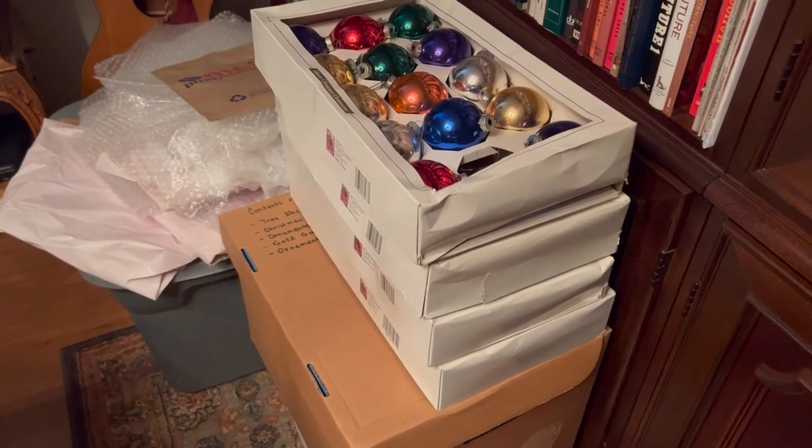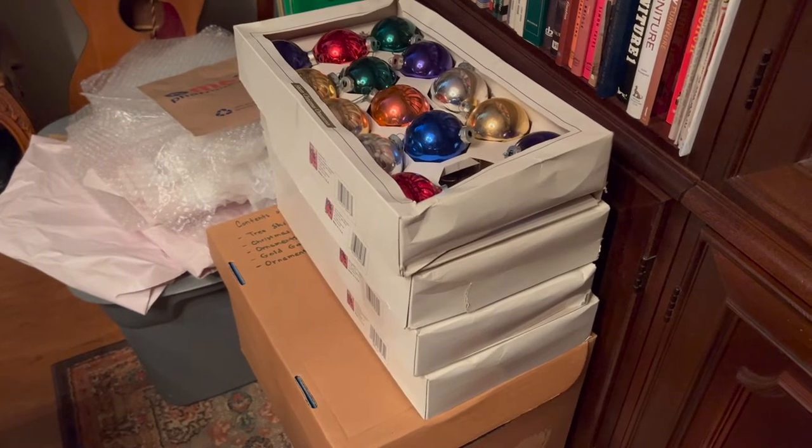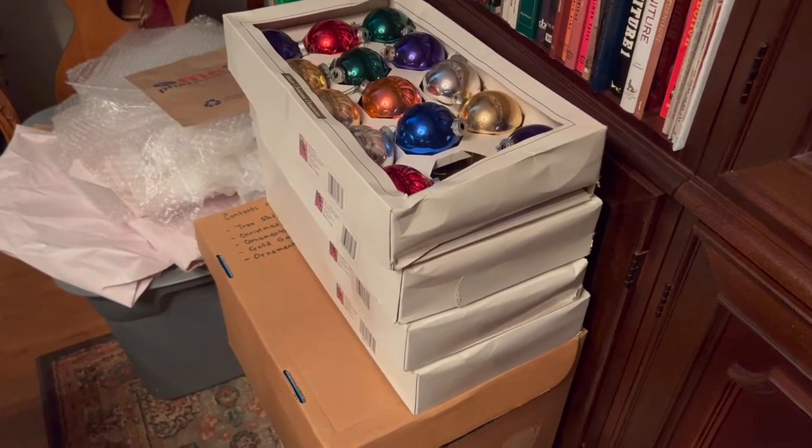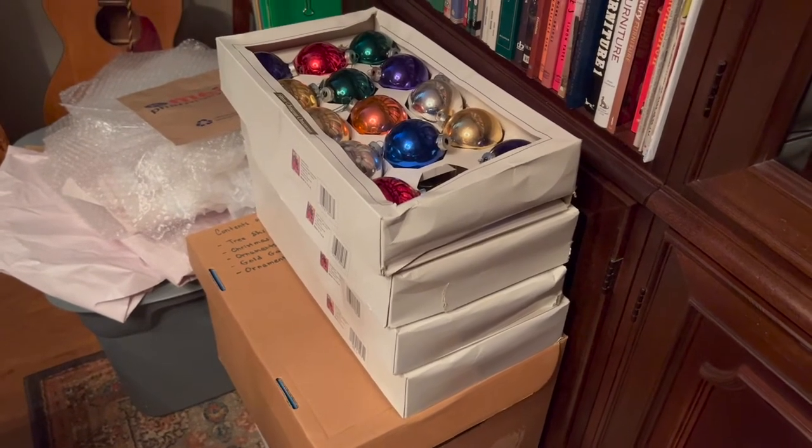Getting ready for the holiday season — it's been very slow in retail for the last two weeks. So trying to amp things up for October, get more interest going. Let me show you what the finished product looks like.